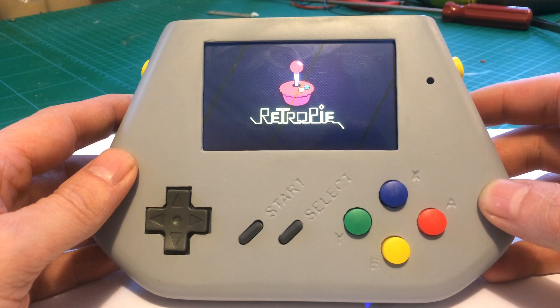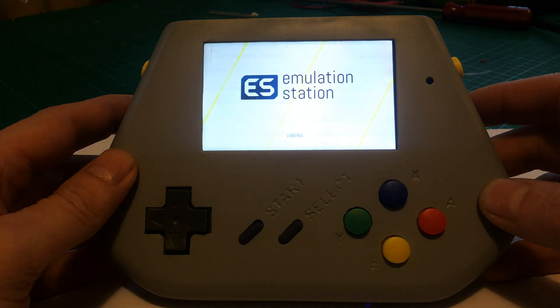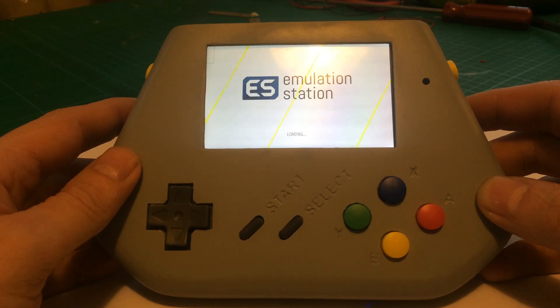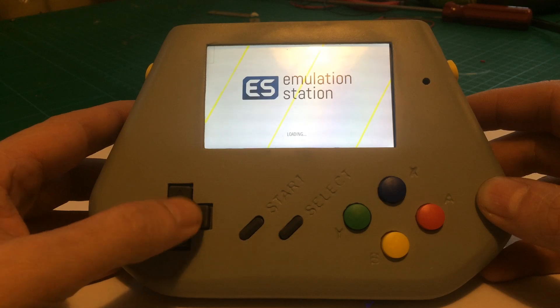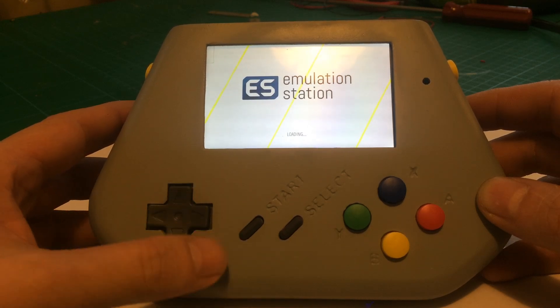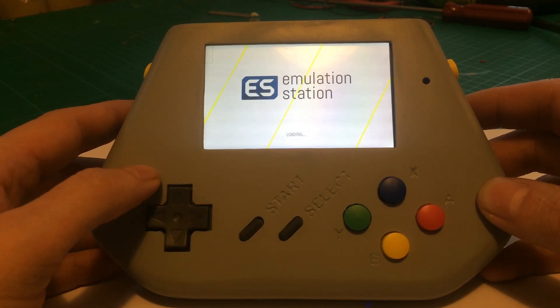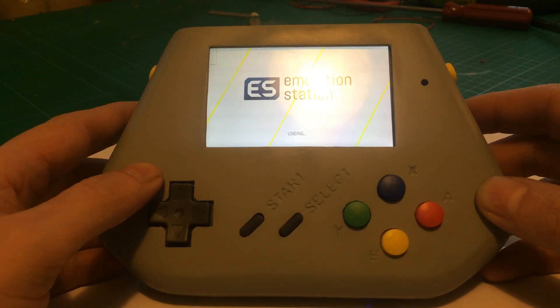I'm also aware that the start and select are the wrong way round, but on the case that I've had printed it's actually the correct way. I need to do some tweaking on the position of the rubber inside the pads because they're working but they're not working as nicely as I would like. I'm sure it's just getting them in the right position — that shouldn't be too difficult.